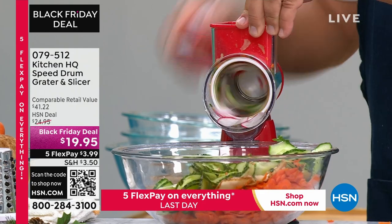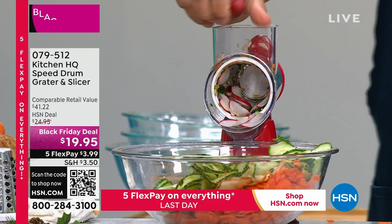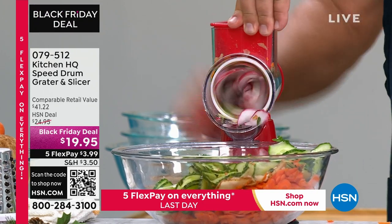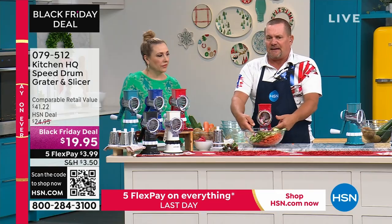Yeah, put them in the top — all you do is turn the handle. Maybe you want to do two or three at a time. I use a handful of garlic cloves all at one time for my sautéed garlic, and it goes right into the frying pan.